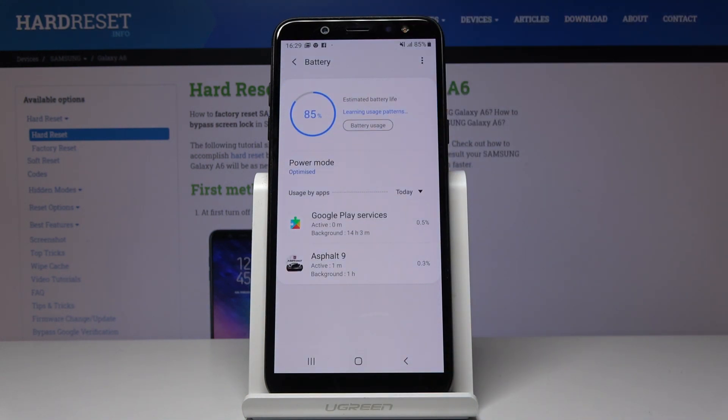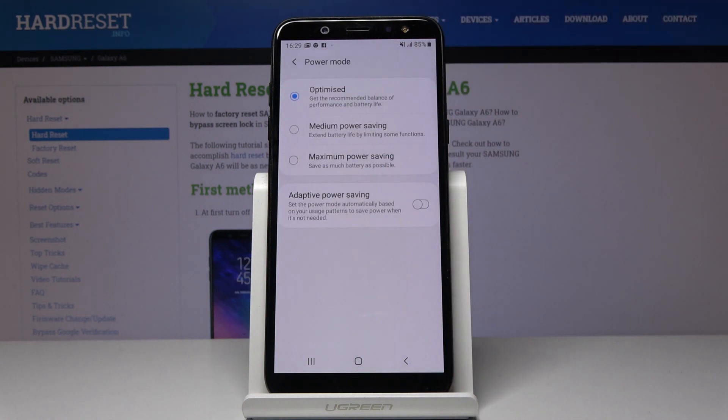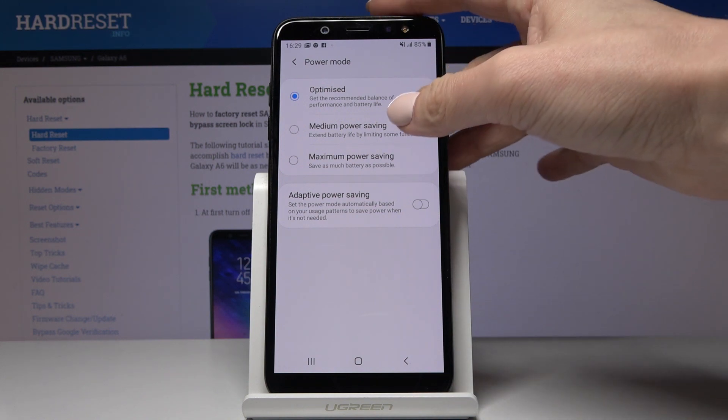If you'd like to activate power saving mode, just click on Power Mode and here you can pick either medium power saving mode or maximum power saving mode. Let's start with the medium one, which will extend battery life by limiting some functions.